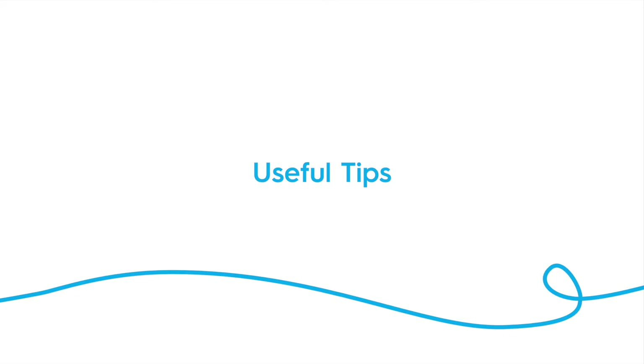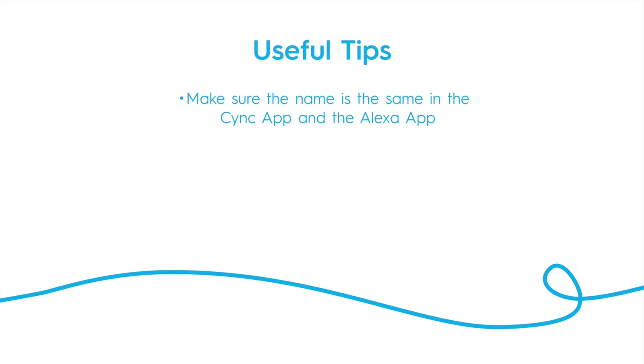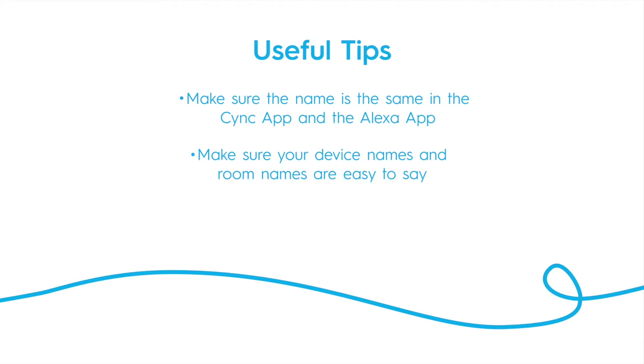Here are a couple of useful tips. Make sure the names you give your SYNC devices and rooms in the Alexa app match the names in the SYNC app. The device and room names in both apps should be something that can be easily said in a voice command. For example, name the smart plug in your living room "living room plug" instead of an abbreviation like "LR plug."